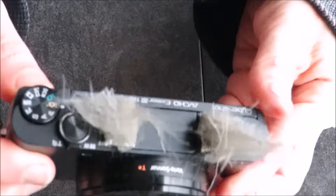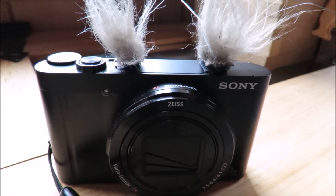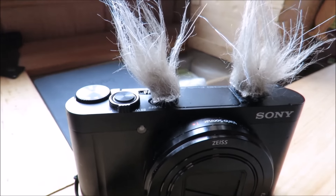Now I'll go ahead and put the muffs on. Here I am outside with the muffs on, and the wind actually picked up a little bit, so hopefully you can see the difference. We'll take a look at how it sounds with the muffs on, and I'm going to blow into each microphone as well. See if you notice any difference. And they made quite a difference as you can see.